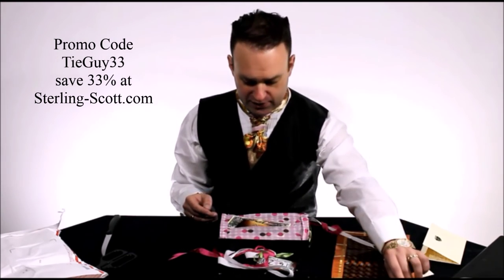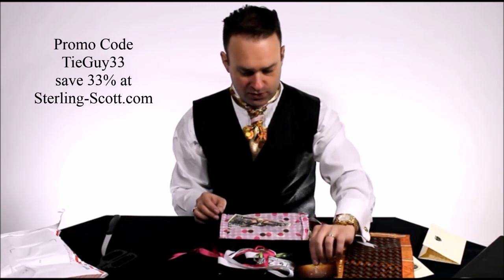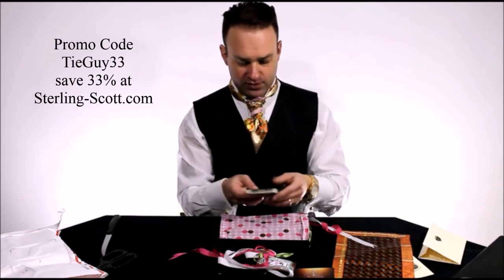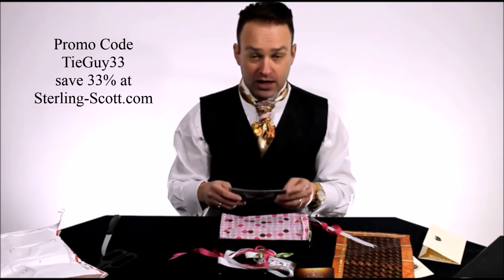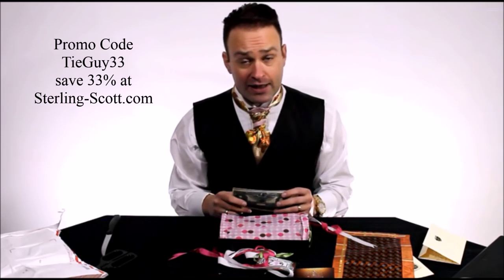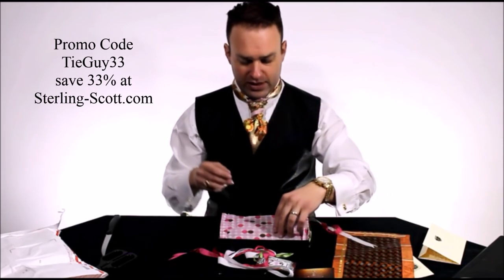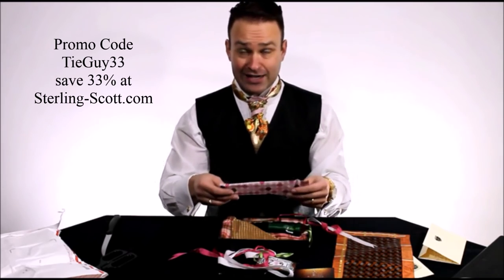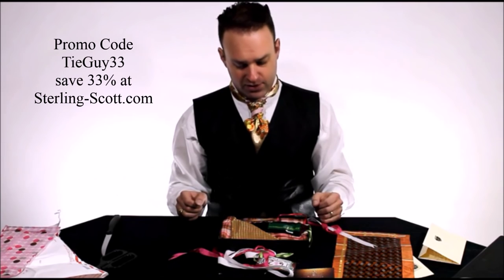Of course there's another business card from the designer himself, and coupon codes. Mine is Tie Guy 33, and that'll save you 33% off on his website, sterling-scott.com. And here's the gift-ready packaging.